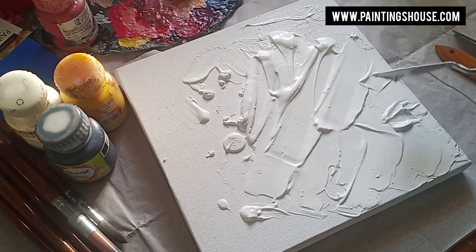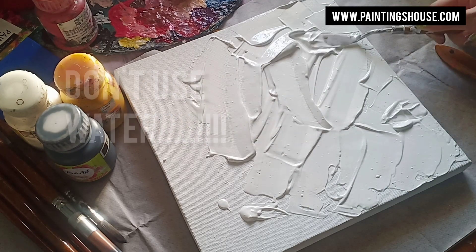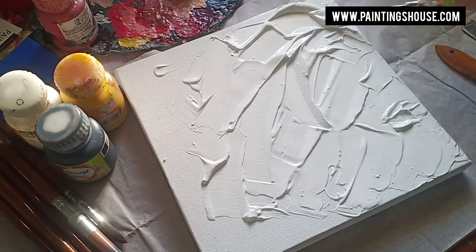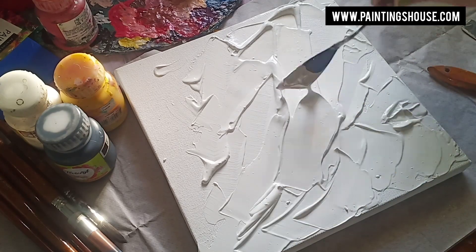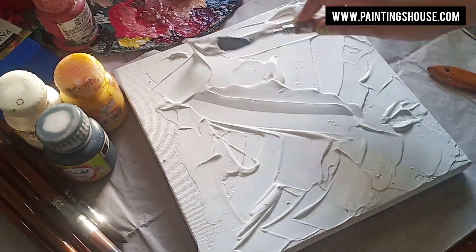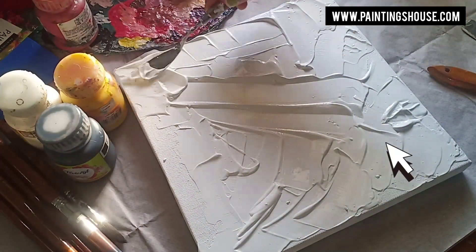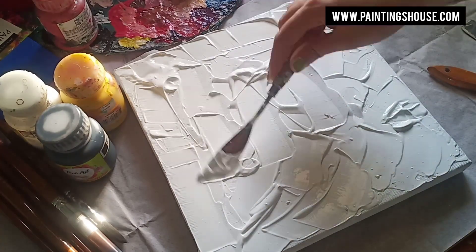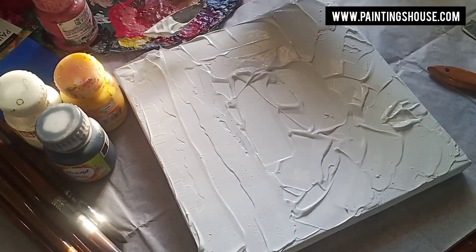Make sure when you use gesso, you don't even use water — that's the tip. You can just spread it over the canvas the way I'm spreading it. Trust me, it is very very satisfying. I'm creating textures just by spreading gesso evenly — or randomly — on the canvas.